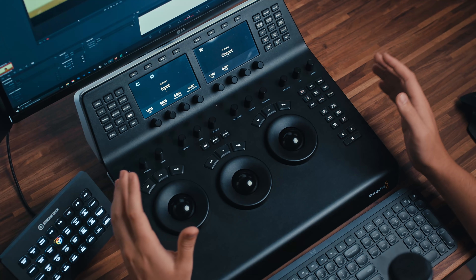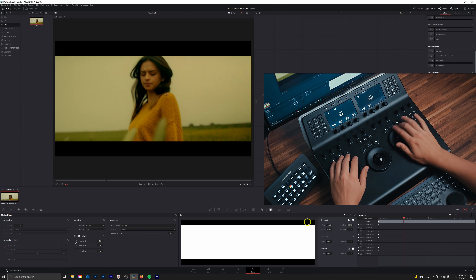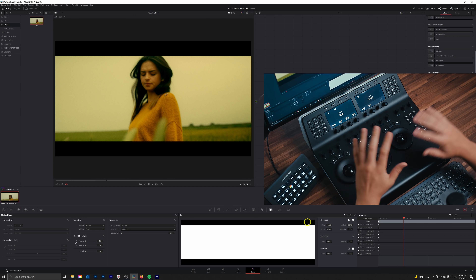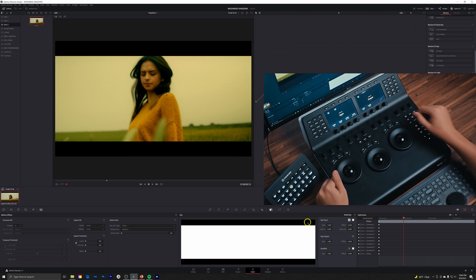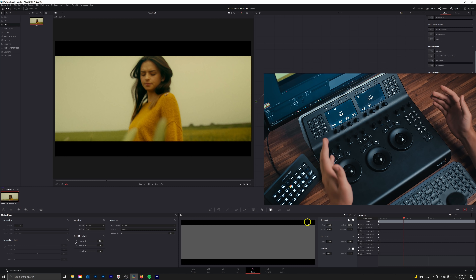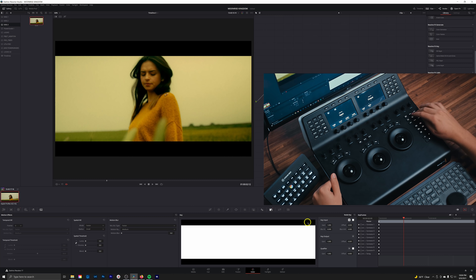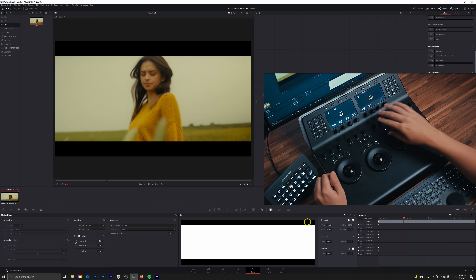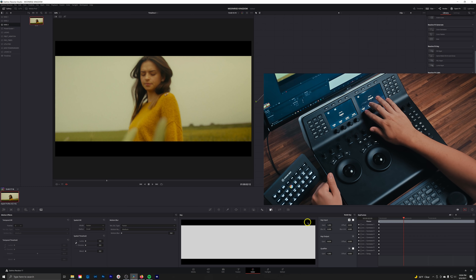Next up we have the keyer. This is a super handy tool — say you've pushed an image and made some changes on a node, but you want to take the overall effect of that node's intensity and pull it down. In the keyer tab, you can go to the key output gain and by reducing the gain, you're essentially just affecting the opacity and intensity of that node's effect on the image. This is something I use all the time. If I want to reduce the intensity of some global changes, I can just turn down the gain — or if somebody says 'split the difference on this look,' I can go to that look node and just turn it down.